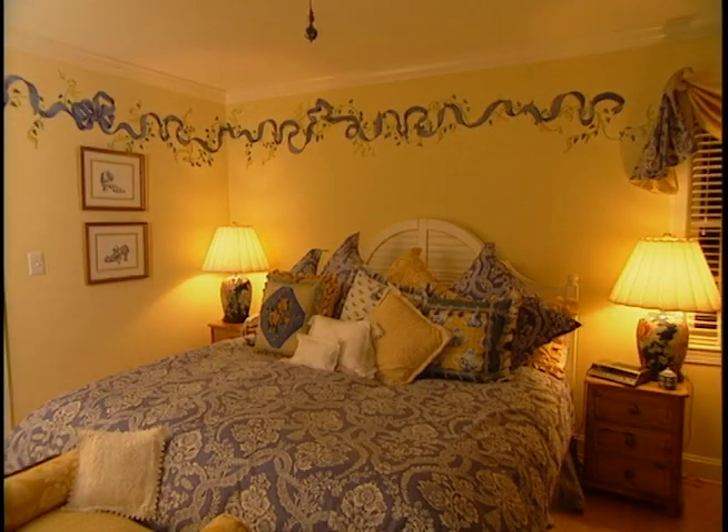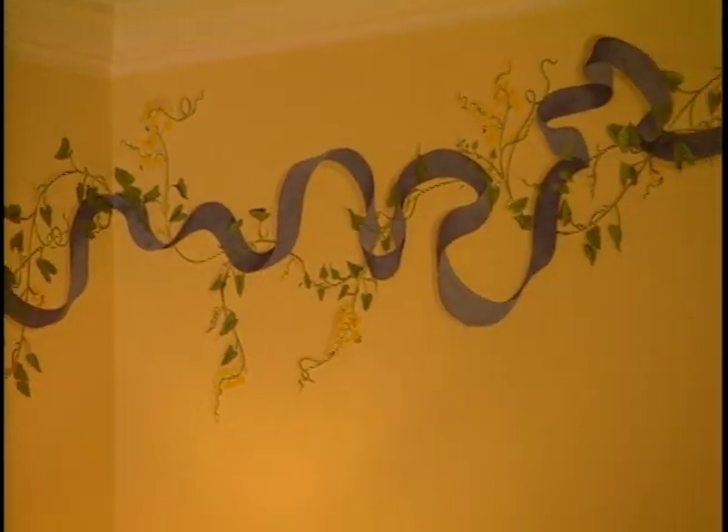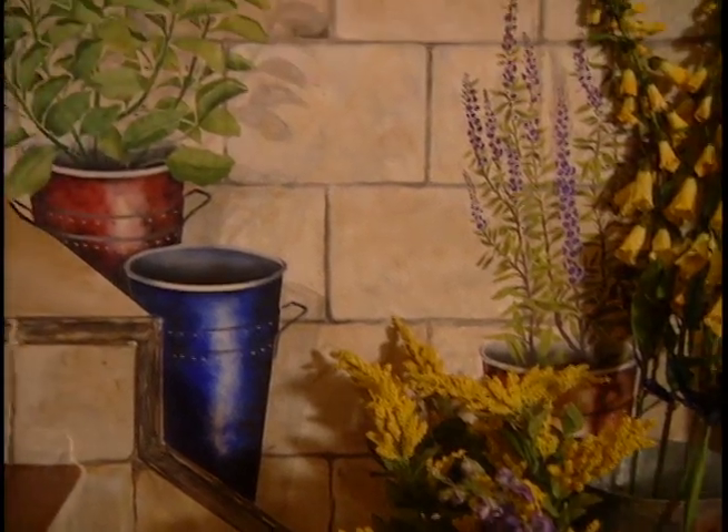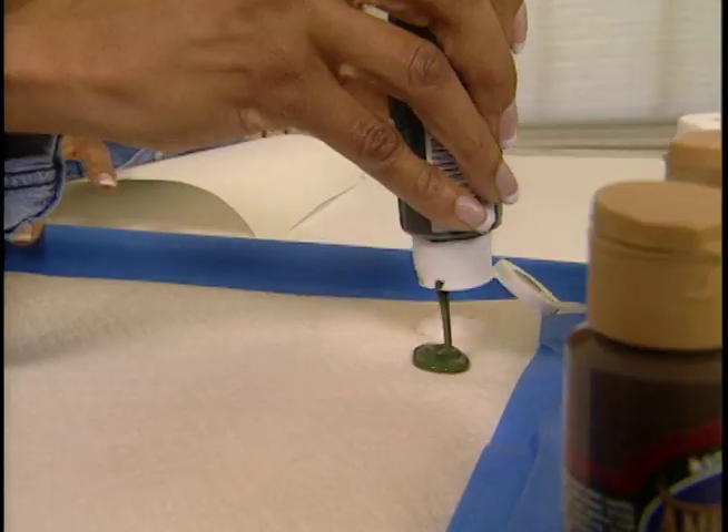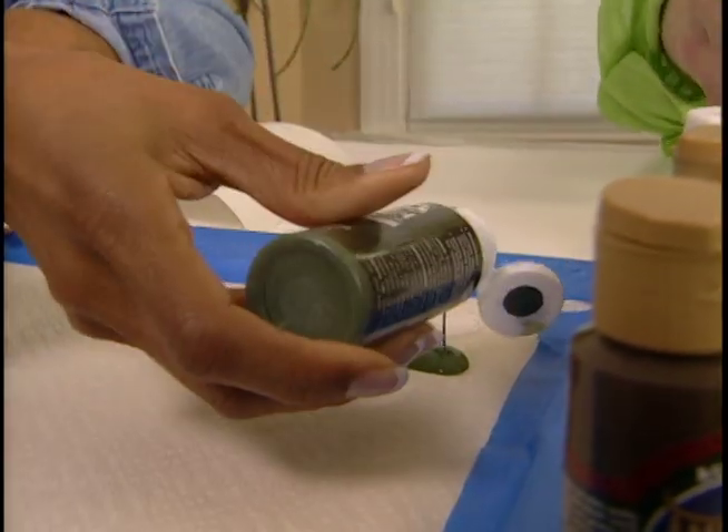When I first saw that work in your house, I thought it was all hand painted. I was amazed to learn that it was stenciling. Janet explains that's the new trompe l'oeil — French for 'trick of the eye' — which is the effect we're trying to achieve. First, we pour out dollops of artist acrylic paint, then Janet shows us the basic brush strokes on regular paper.